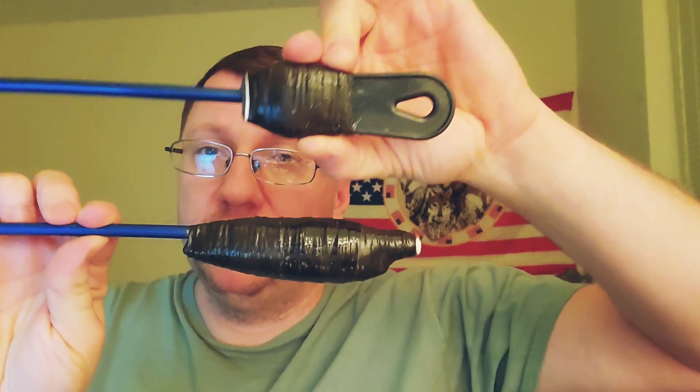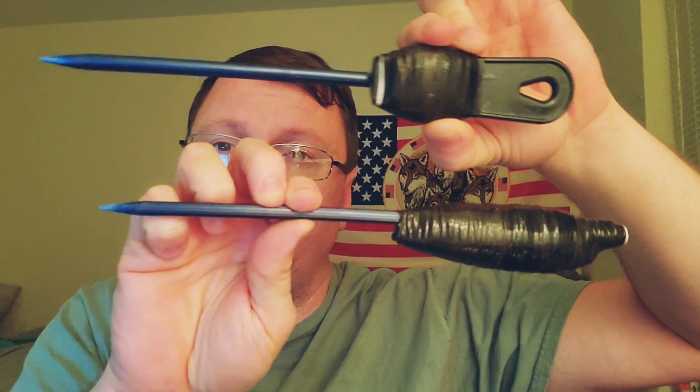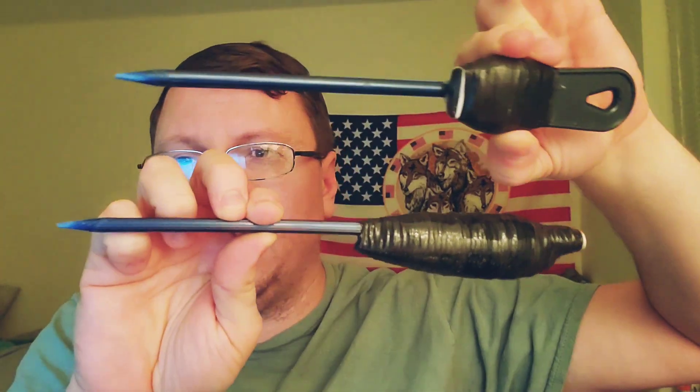I've made two versions of these that are non-metallic. They're made from hard plastic with a pencil tip — filed and sharpened to a pencil tip.